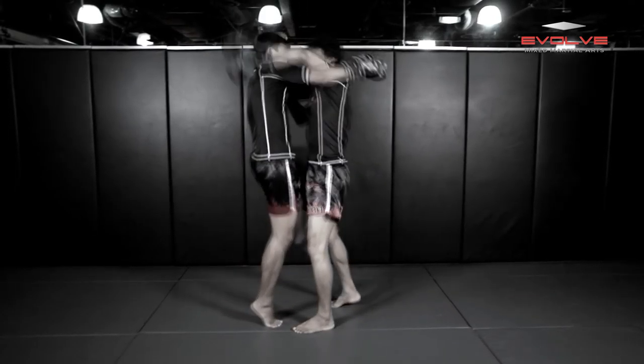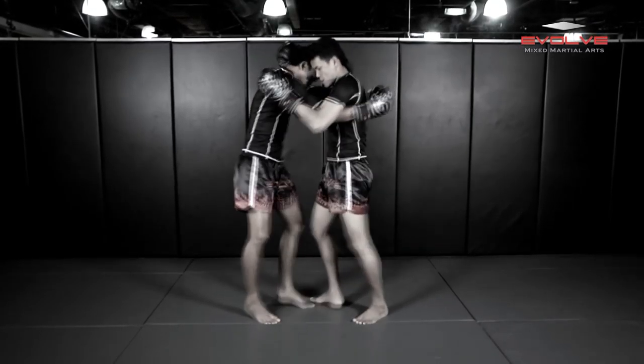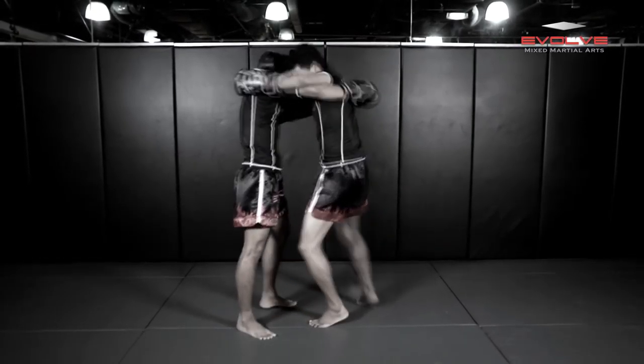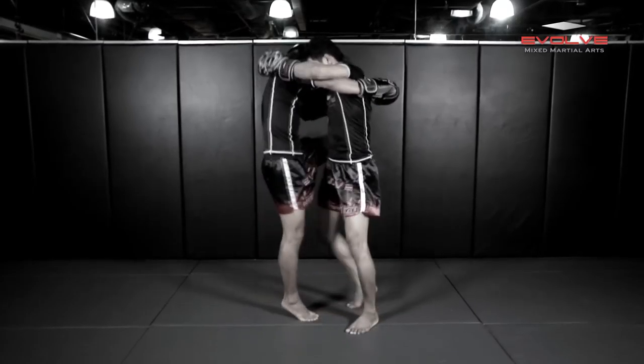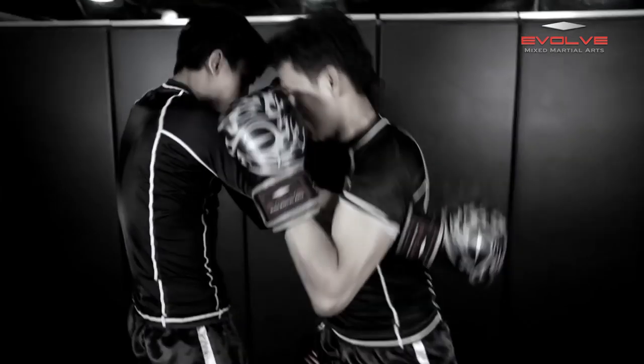Starting from the clinch position, Orono and Kru Penake exchange knees as they jockey for position and control. Penake has an underhook while Orono has the overhook. To execute the final blow, Orono clamps down with his arm on Penake's overhook.